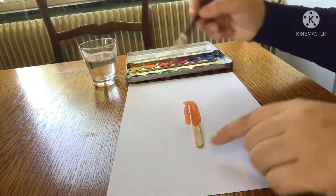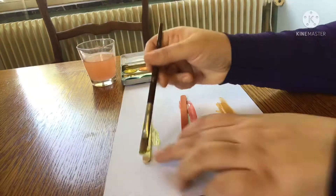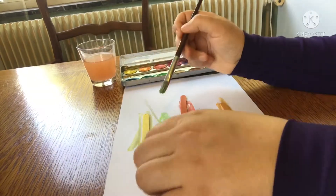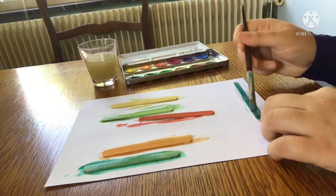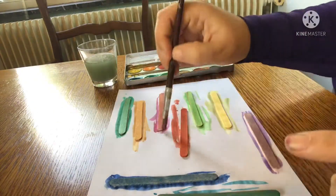Here I'm going to begin by painting the popsicle sticks. I have a specific color scheme which I will explain later in the video. You're going to want to paint both sides and do a few coats of the paint.